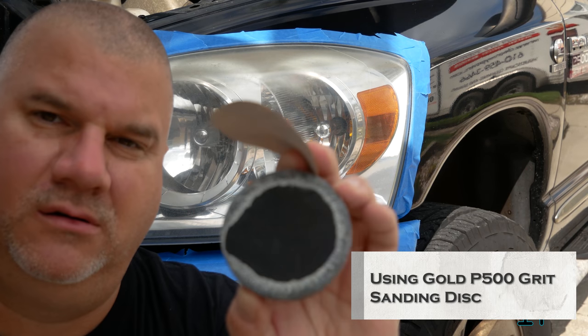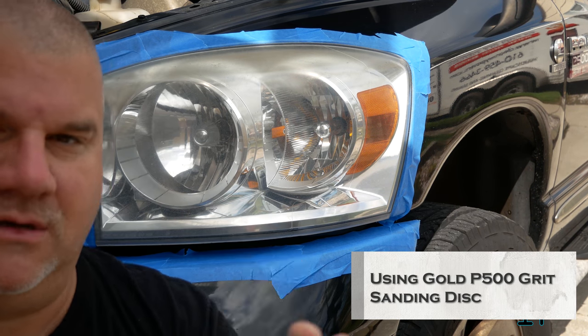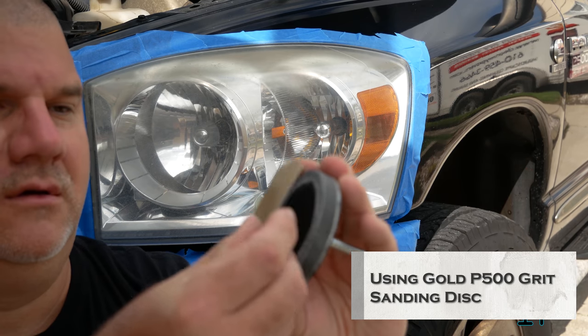Alright, so the first step of this process is to use the arbor with the sanding pad, and I'm using the gold disc. So we have to make sure that we center the disc.